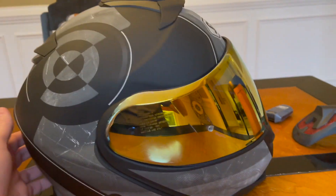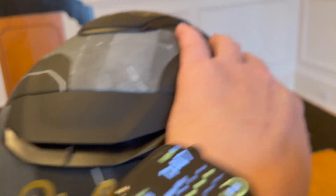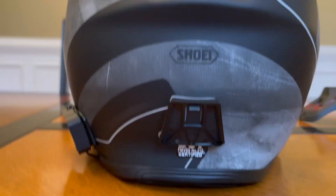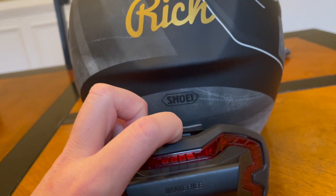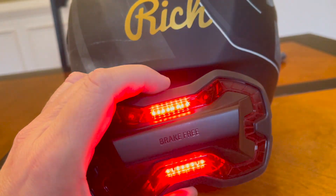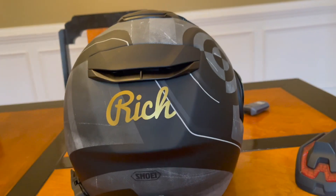Made a couple of modifications to it, as you can see. Put my name on the back, in case I forget who I am. A little light stick on the top here as well. At the back here, I have a little stick-on plate, and that is for the Brake Free unit to go on the back, which is the inertia-driven stoplight that I use on the back of my helmet for safety, particularly at night.